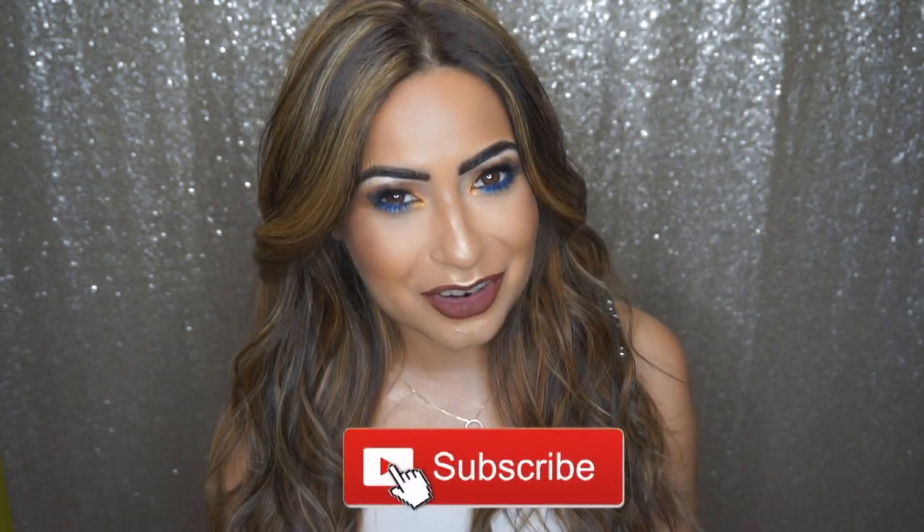Hi my loves, welcome back to my channel. My name is Xenia Chopra and in today's makeup tutorial I want to show you how to recreate this beautiful makeup look. I'm also showing you how I wear the newly launched Anastasia Beverly Hills and Amrezy highlighter. If you want to find out how to create this look and my thoughts on the newly launched ABH highlighter, please keep watching. Don't forget to subscribe to my channel — links are all down below in the info box.